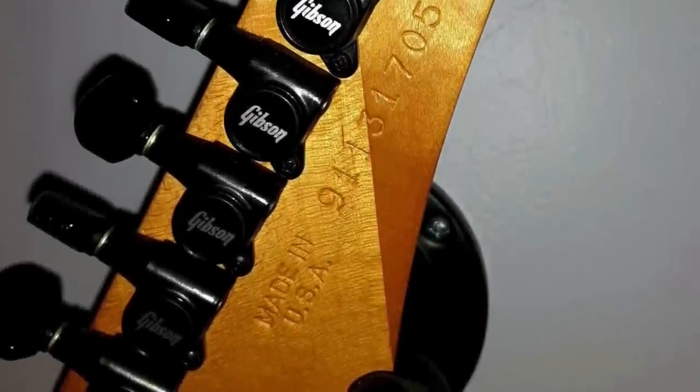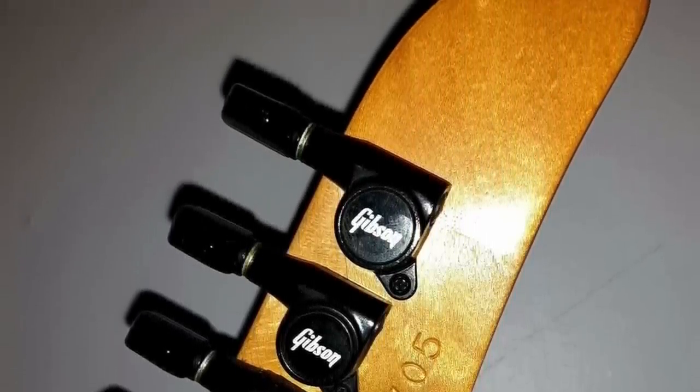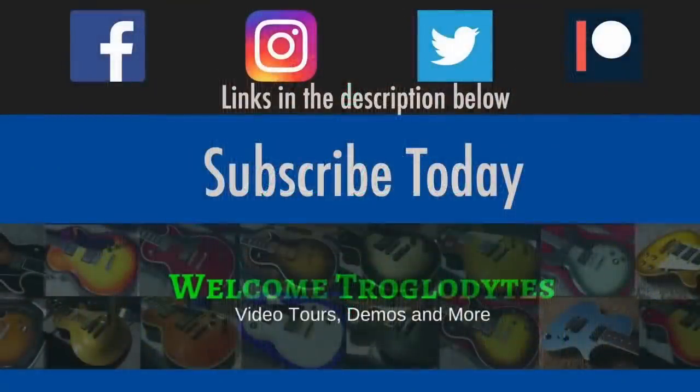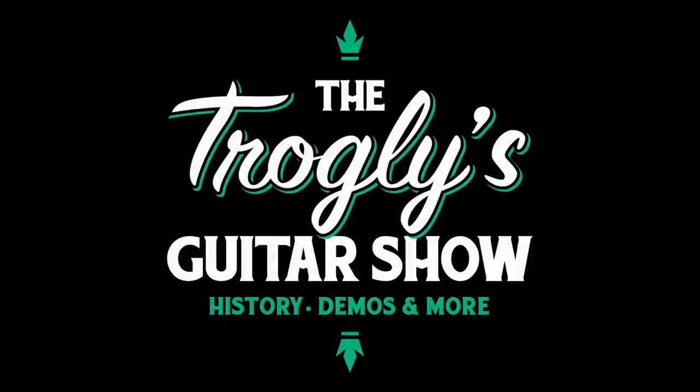The seller claims the tip of the headstock has been broken off cleanly and at some point reattached. It's cosmetic and barely noticeable. Welcome back troglodytes to your daily dose of guitar information, the Trogly's Guitar Show.